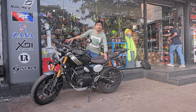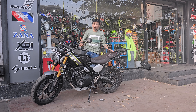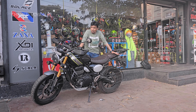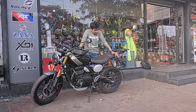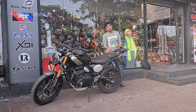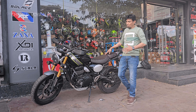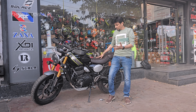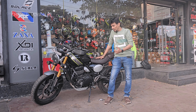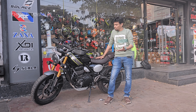Hi guys, welcome. Hope you guys are doing great. This vlog is all about the accessories I've fitted on my Triumph 400X Scrambler. In terms of the accessories, for the 400 and 400X, more or less it's the same because the body shape is the same. I've purchased this particular bike and now have close to 3,700 kilometers done. I've tested everything and it's working, so now I'm recommending it to you guys.